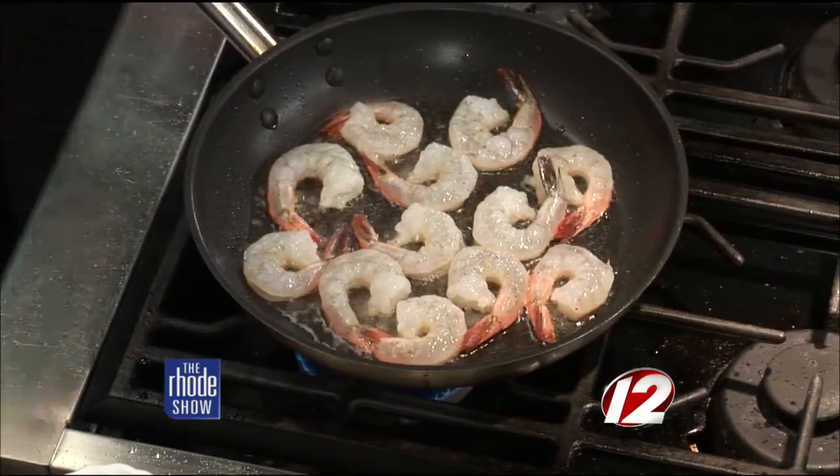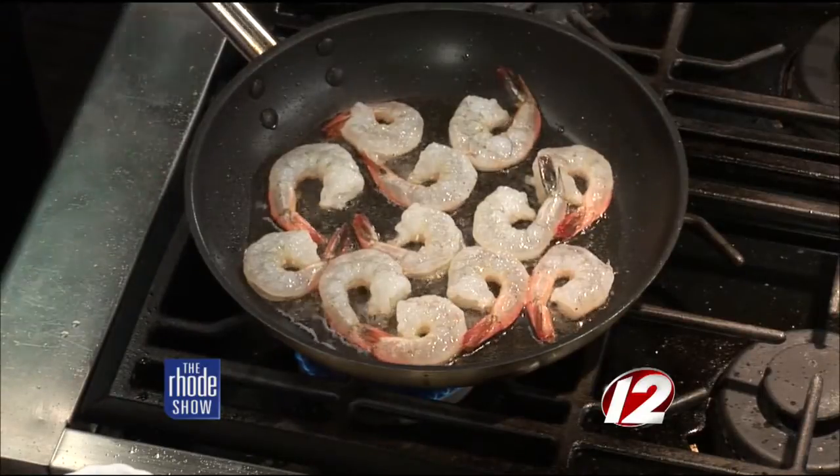The garlic bread is in the oven — nice crusty Italian bread. You can also put this over rice or pasta. A lot of people at the restaurant will come in and ask for a side of rice and pour it right over the top to make a dinner out of it. It doesn't just have to be an appetizer.